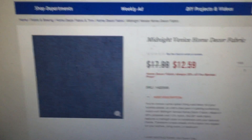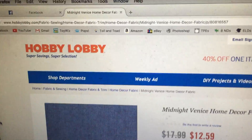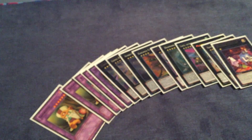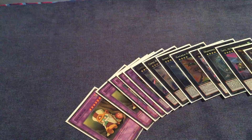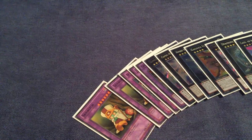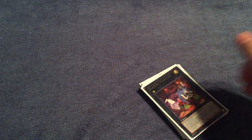I just wanted to put that out there one more time: Midnight Venice Home Decor Fabric at your local Hobby Lobby. It slides real nice. This basically took me about an hour of work and cost me about five bucks. So let me know what you guys think if you grab it yourselves. Peace.